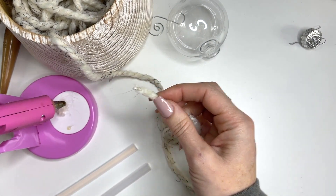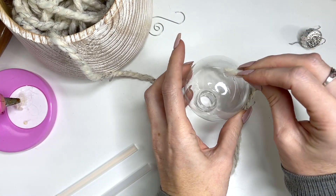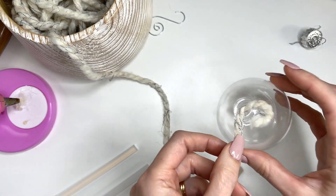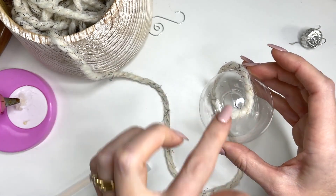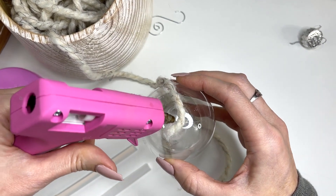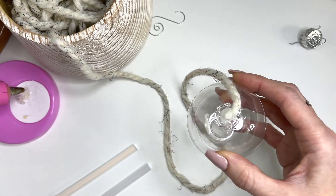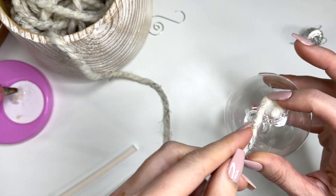Just going to get a little glue on there and stick that on to get started. What you're going to do is just keep wrapping around and around. I like this project because it really doesn't require any crochet skill, so anyone in your family can sit and work away at these.